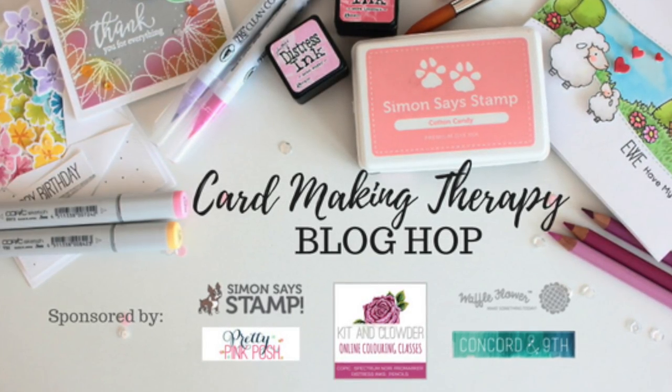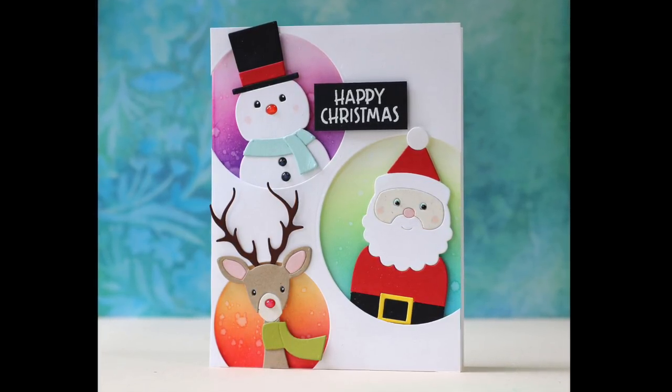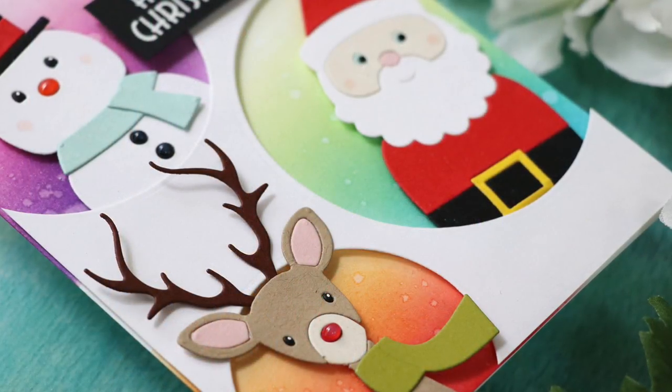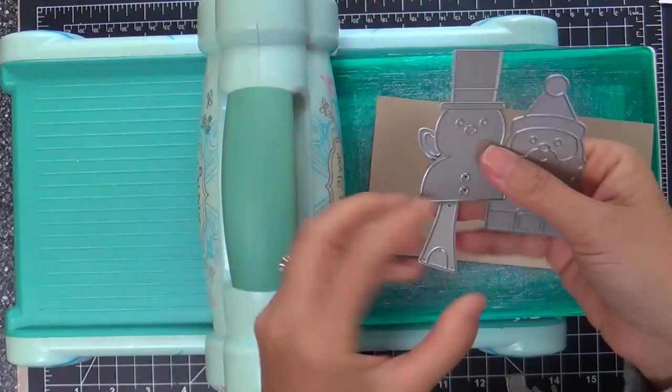Hi everybody, Laura here. Thank you so much for joining me. Today I'm excited to be a part of the Card Making Therapy Blog Hop. I have a project that I'm going to be creating in this video featuring new goodies from the Making Spirits Bright release by Simon Says Stamp.